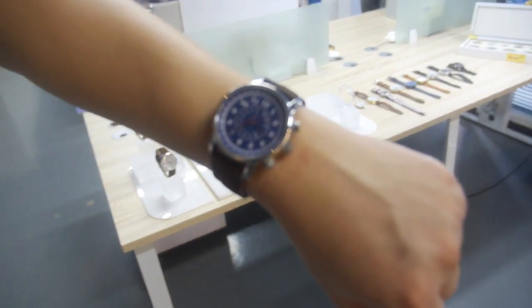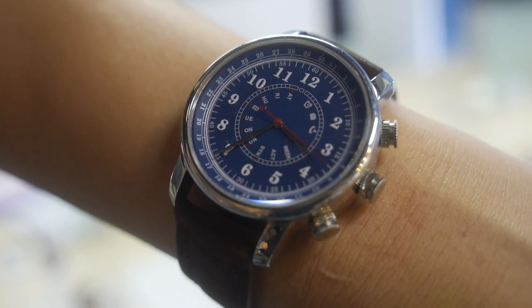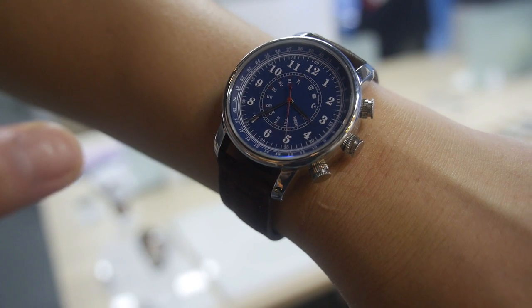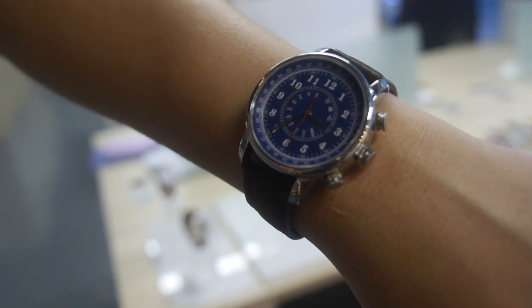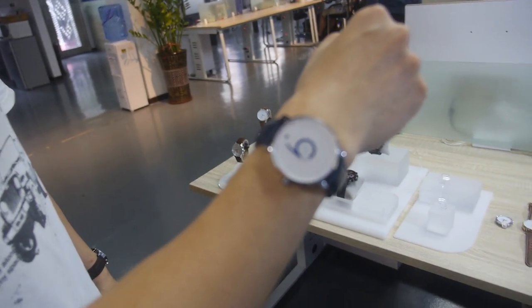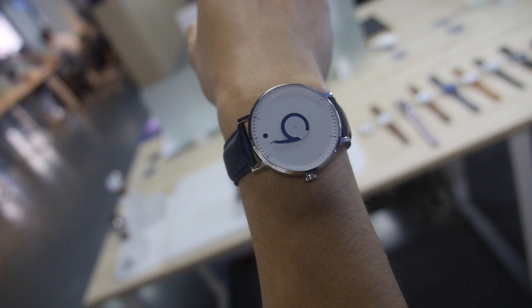This is combined with a Ronda Swiss movement — Swiss movement together with our smart movement. We have different designs. This is the CO4, where the second hand can indicate incoming calls, messages, the date, weekdays, and activity progress. We also have the CO2, which has a UV function with a single hand — it can track if you're getting too much sunlight and give you a warning.